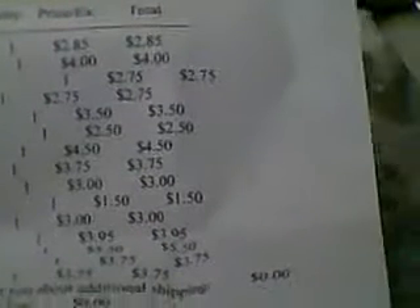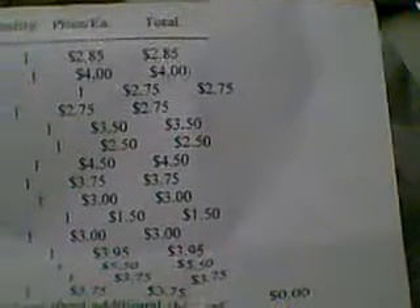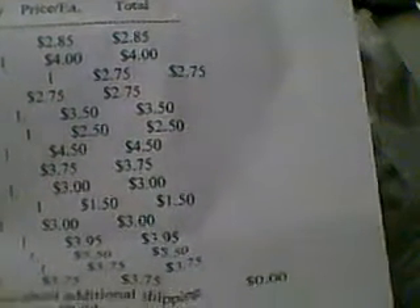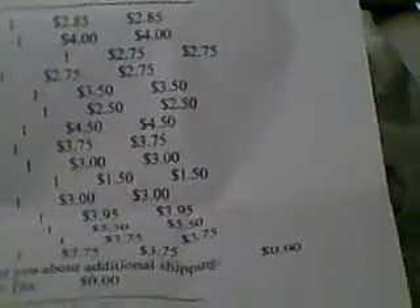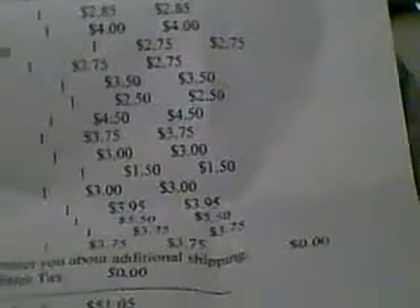And I got these from — let me just have a look — Delaware. It's D-E-L-L-A-W-A-R-R. I'll just read out what they were for the prices, because they're very good prices. The Calla Lily was $2.85. The Water Lilies was $4. The Fox Glove and Bird Silhouette, $2.75. The Fern, $2.75. The Fennel Silhouette, $3.50. The Fox Glove Silhouette, $2.50. The Vintage Postcard was $4.50 — very good for that. The Butterfly was $3.75.